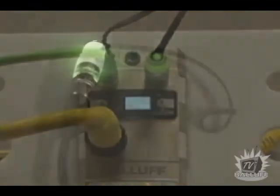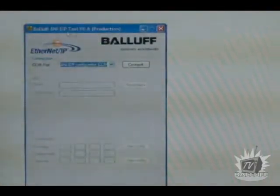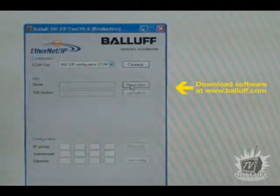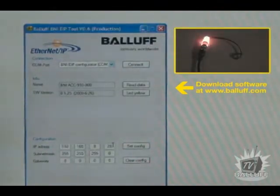To program the IP address, subnet mask, and gateway address, the IPAP is connected through a USB cable to a PC. Using the free Ethernet IP setup software, downloadable from www.balif.com, the addresses of the IPAP are programmed and the different user-defined LED statuses can be toggled through.